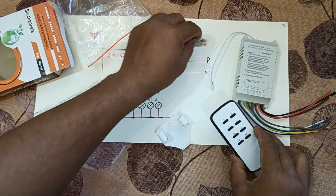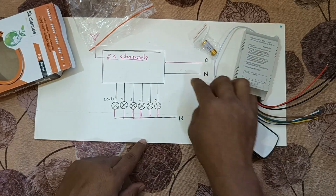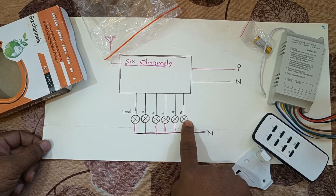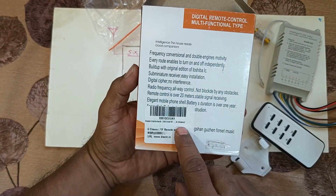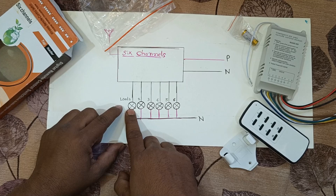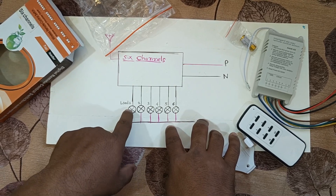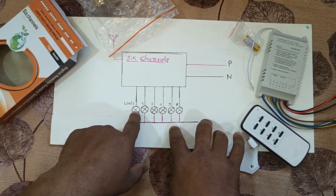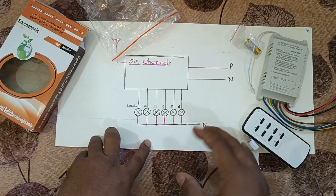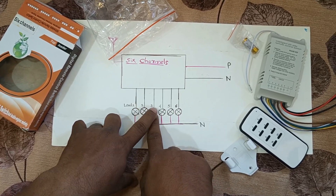This is the RF module — it is a totally RF protocol control system which has got one phase and neutral input, just as shown in the diagram. You can connect six different loads, and as per the instructions, each load can take a maximum of 1000 watts. However, my recommendation is don't use up to 1000 watts — always keep it to 500 to 600 watts, even though they recommend going lower than the maximum.